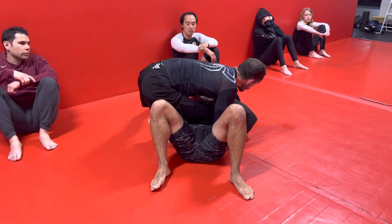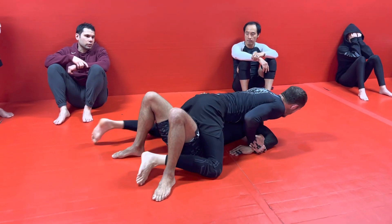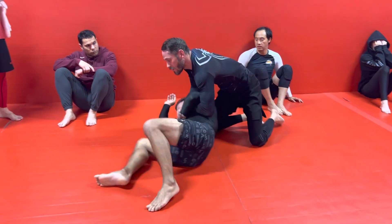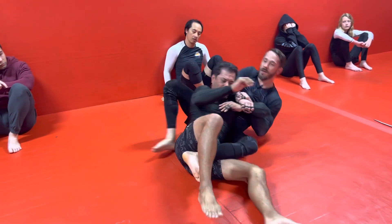One, two, three — that's seven. Pass to mount — one, two, three — that's eleven. We come back to side control, circle towards north-south, pick his shoulder up, give him this hook, put our knee under his head like a pillow, chair sit back, and pass it over.